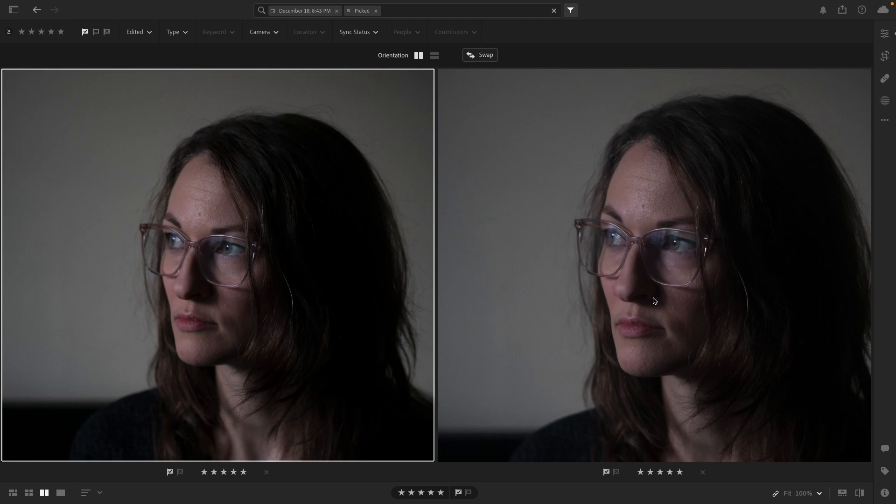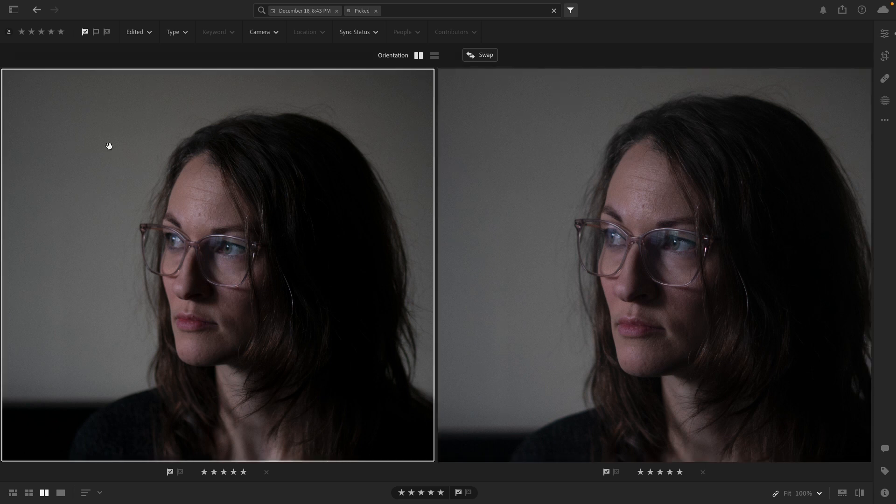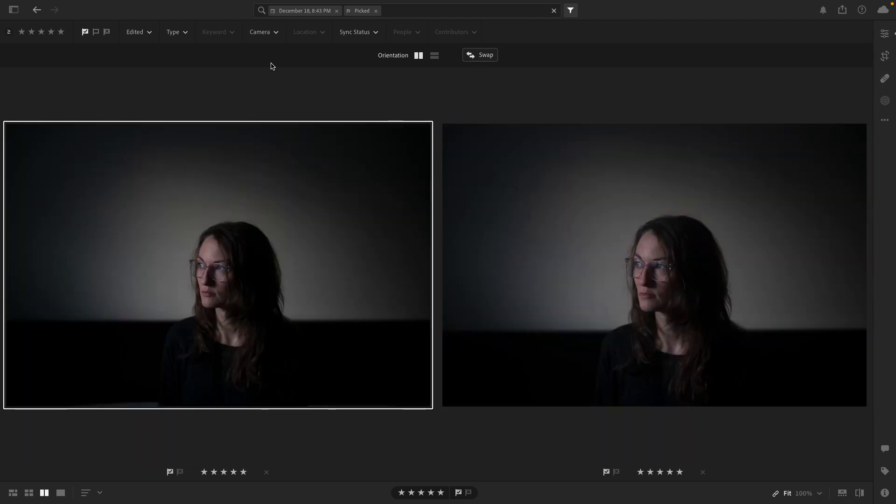Zooming in, you can see the difference the five millimeter length makes to our subject. The Sony is on the right and our subject is flattened out just a little bit, and then there's a little bit more roundness or depth to the subject's face on the Samyang. It's a preference thing and a pretty minuscule difference. Natural vignetting is pretty similar on both.